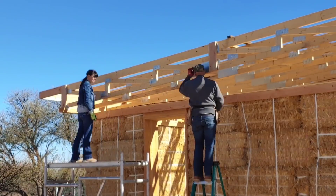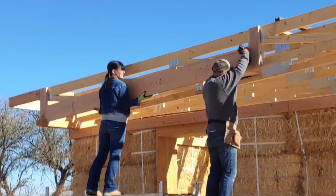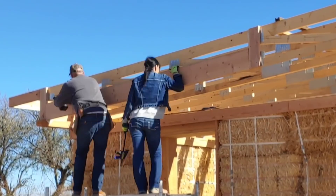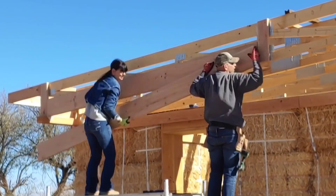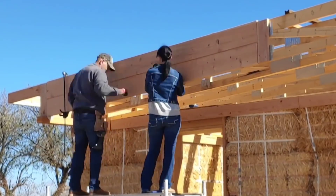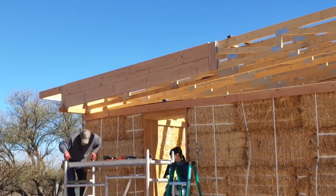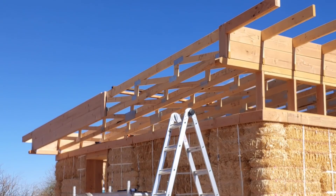A big thanks to our friends Pat and Case for the use of their scaffolding — it really came in handy. Some of these boards had an extreme crown to them, and it was required to use some larger clamps in order to straighten it out. I was really trying to make sure there was no gap between the two boards. Here I'm using that tool to determine the exact angle of the board; I'll transfer that onto the 2x10 and then cut it on the miter saw.